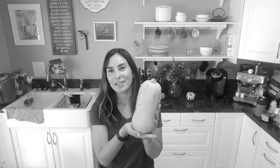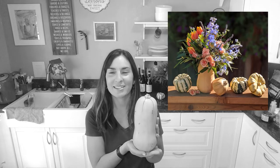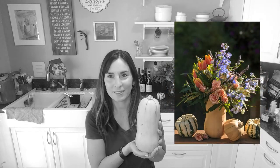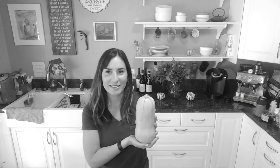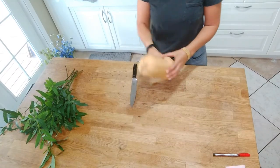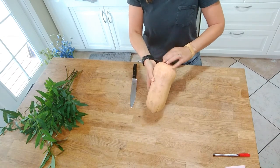Today I'm going to teach you how to make a floral arrangement for the holidays inside of a butternut squash — believe it or not — and it's going to be inspired by impressionist painting, specifically Monet's paintings. I can't wait to start, let's do it!